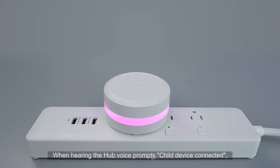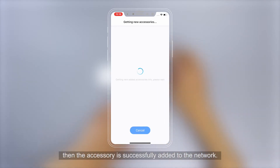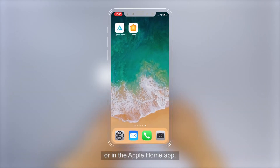When hearing the hub voice prompt — child device connected — the accessory is successfully added to the network. After the accessory is added, you can check the accessory status in the Aqara Home app or in the Apple Home app.